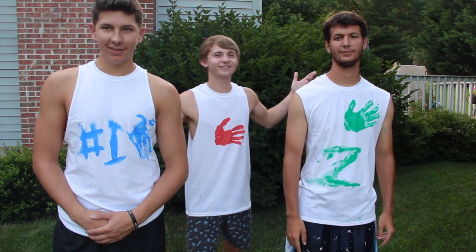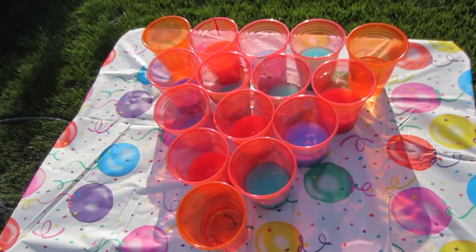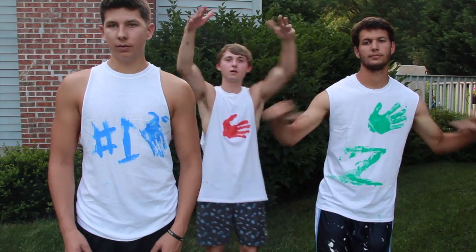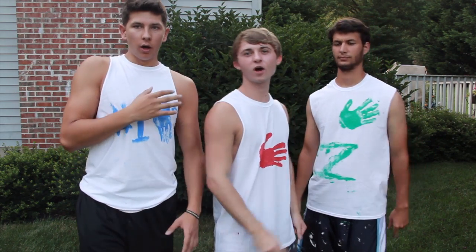So for this video, we created a brand new challenge just for you. It's genius, it's brilliant. Basically how this challenge works is we set up beer pong and each one of the cups has paint in it that corresponds with our shirt color. So if you throw the ping pong ball and get it in your color cup, you get hit with two water balloons. But if you throw it and get it in someone else's color cup, they get hit with two water balloons.